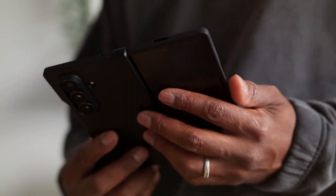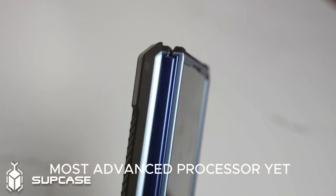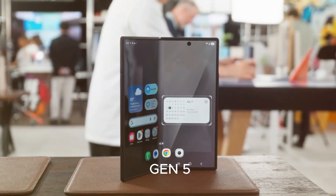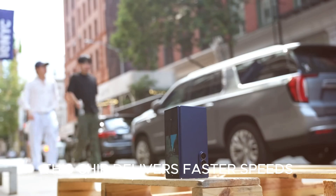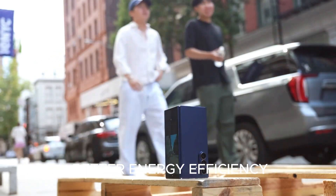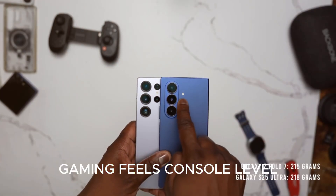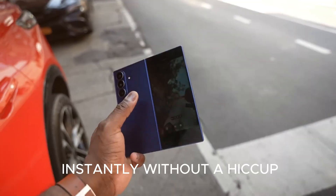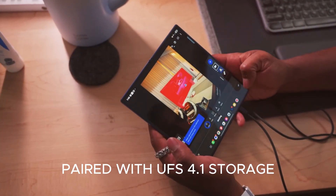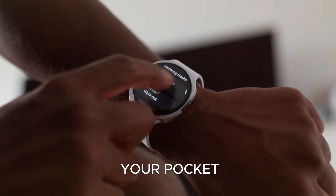Inside, the Galaxy Z Fold 8 is powered by Qualcomm's most advanced processor yet, the Snapdragon 8 Elite Gen 5. Compared to older Fold models, this chip delivers faster speeds, cooler performance, and far better energy efficiency. Gaming feels console-level, multitasking feels like using a mini laptop, and heavy apps launch instantly without a hiccup. Paired with UFS 4.1 storage, this isn't just a phone — it's practically a high-performance computer that folds into your pocket.